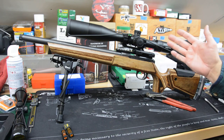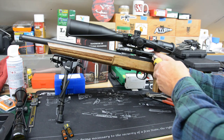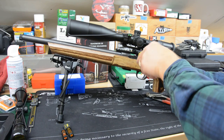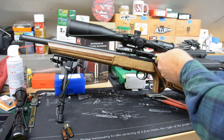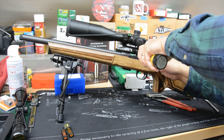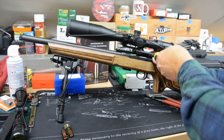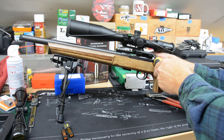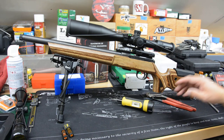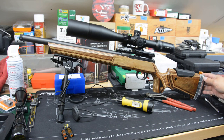I'll probably eventually take this scope off, put it back on the gun it came from, and put another scope on here. But this is supposed to go to 20 inch pounds according to Vortex. So we'll sort of sneak up on that — we'll tighten from the inside out again, so any stretching goes on lengthwise instead of pushing back to the middle. Now we can go ahead and torque up — we're at 20 inch pounds on our torque wrench.